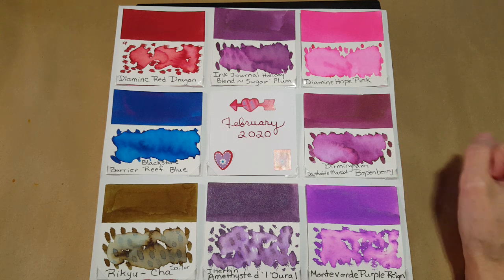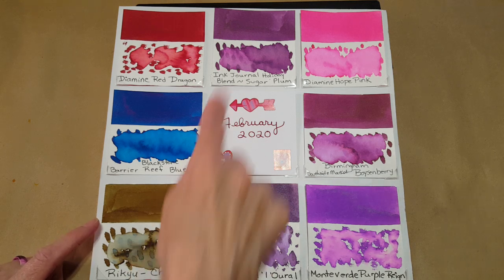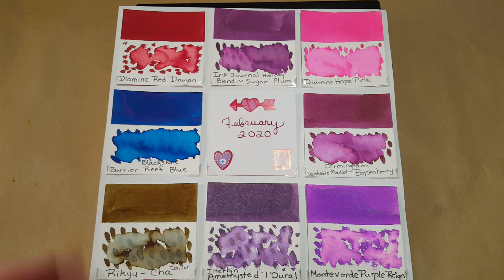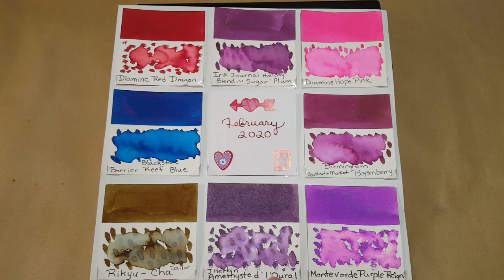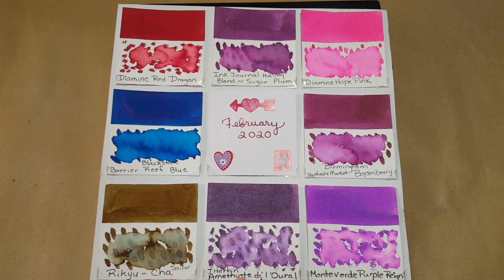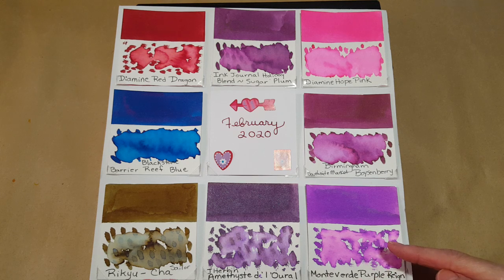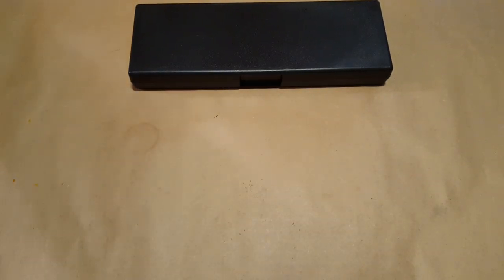I've been wanting to really use the Birmingham ink — I have a large sample of it. Then there's this Sailor ink, Riku Cha, which I think means tea. It kind of goes on green then ends up looking sort of bronze, depending on the paper. I thought it would coordinate nicely. Then the JR Bond Amethyst — d'Laurel — one of my very favorites. I keep forgetting it needs that 'e' in the spelling. And last but not least, Monteverde Purple Rain.